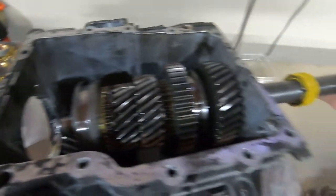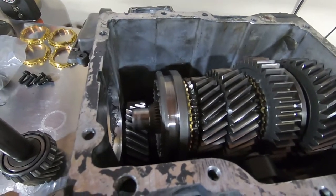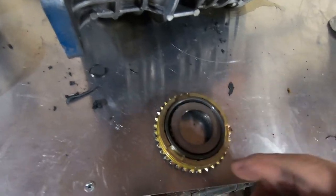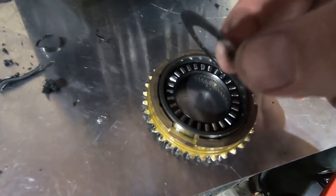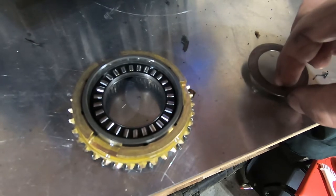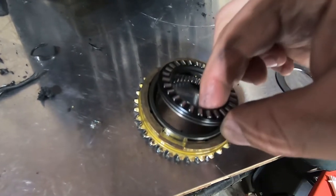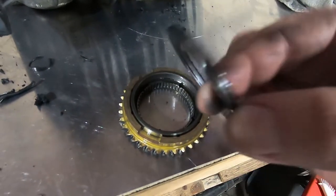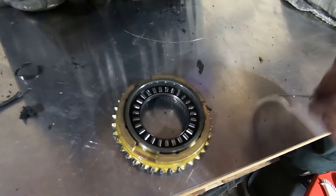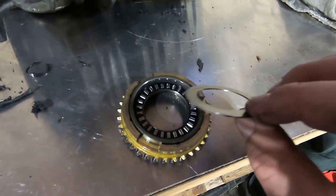I've already pulled this out. When it's in there, you're going to want to push down on the tail shaft and you'll see the whole assembly come up, allowing you to remove the fourth gear cone and blocker ring. As you can see, you have a race, a Torrington needle bearing, and then the other race — it's an assembly. I'm going to keep all this stuff together, clean it up, and reuse it.